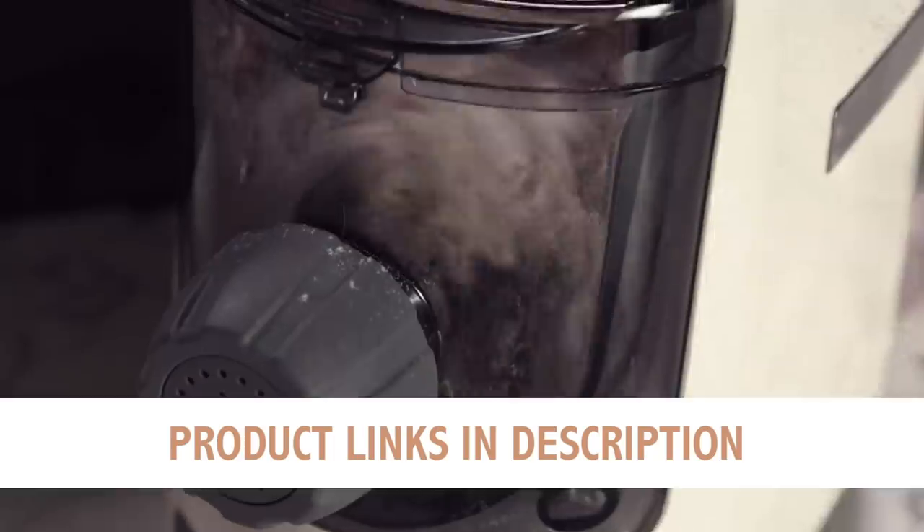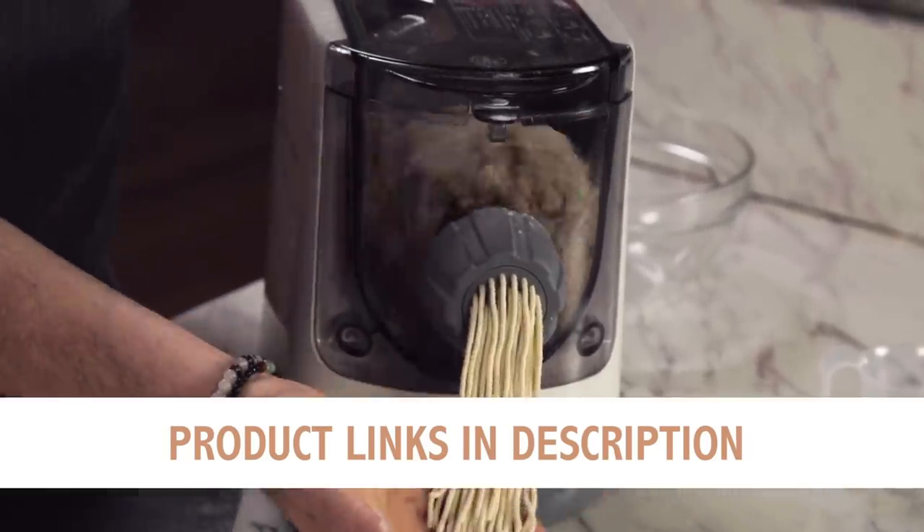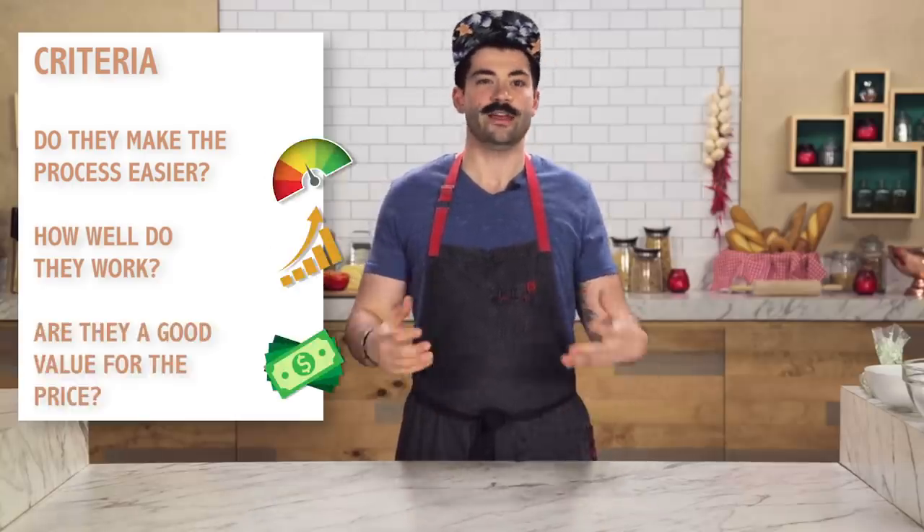Hey everyone, I'm Joe. Today I am testing out pasta gadgets. We have several different pasta gadgets we found from all over the internet. I'll be checking out these gadgets based on three criteria: if they make the process easier, how well they work, and are they a good value for the price. I love pasta, let's get started.